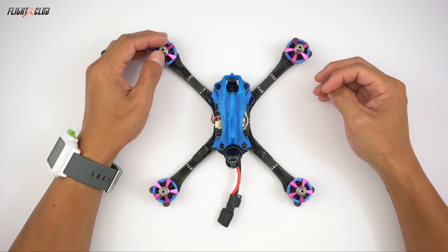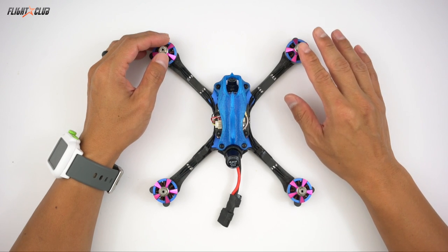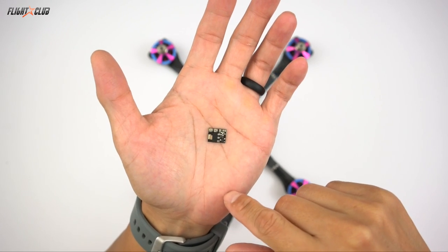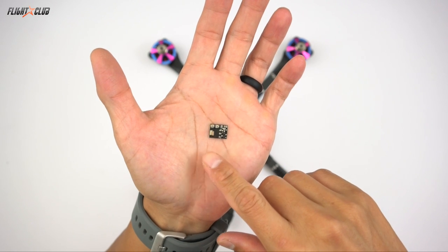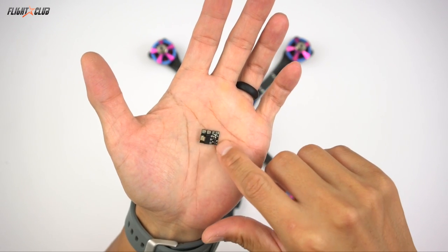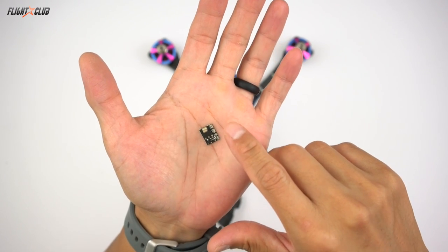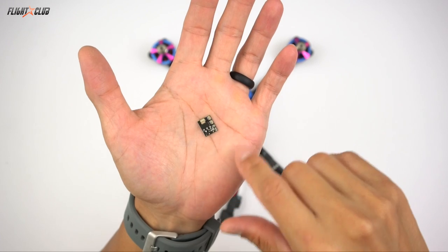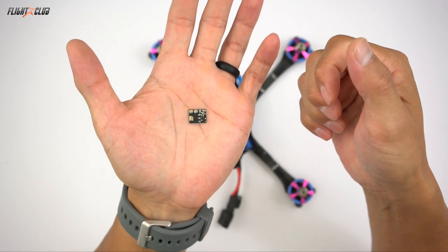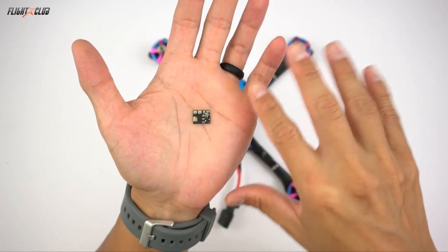Hey everyone, Mike from Flight Club. In this video I'll show you how to set up your transmitter to turn the VTX on or off with a switch. To add this feature I'll be using a little gadget called the RealPit. It's a tiny little board that only costs about five bucks. It basically takes a signal from your FC that lets you turn your VTX power completely on or off, so you can safely plug in your quad without transmitting any signal.